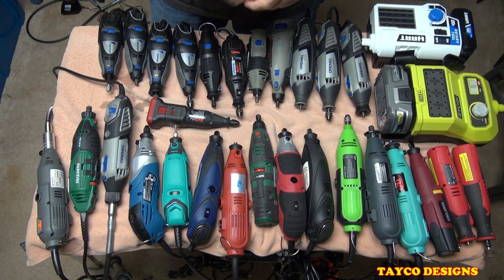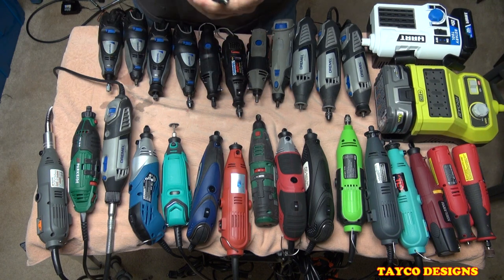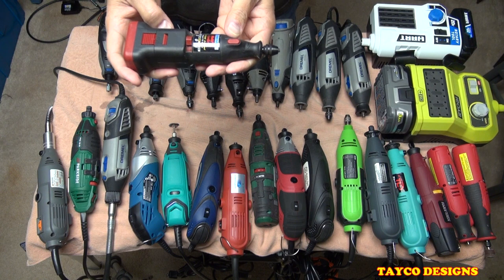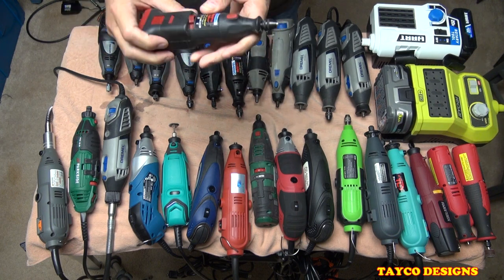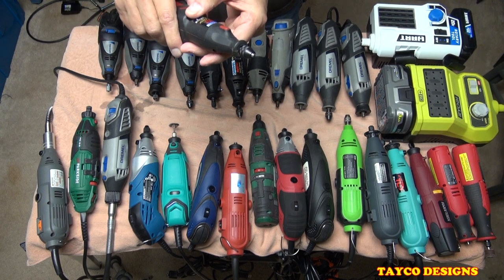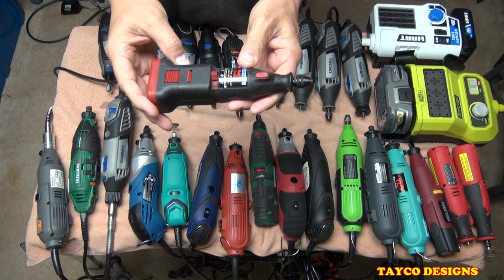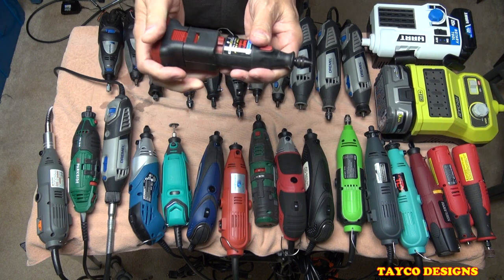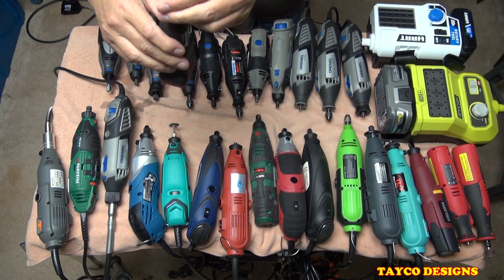My oldest one in my collection won't take a charge anymore. It is a Multi-Pro cordless, 7.2 volt — I've had this at least 25 years. When I used it, it worked great. I might be able to repair it. When I called Dremel and asked about it, they acted like they'd never heard of it before. It seems like since Bosch bought Dremel, they've conveniently forgotten about a lot of the older tools. I'm going to hang on to it — I still have the chargers packed up somewhere.